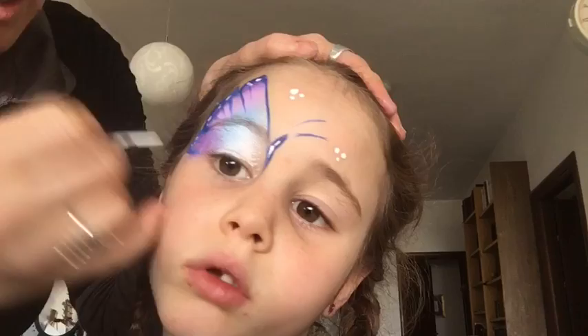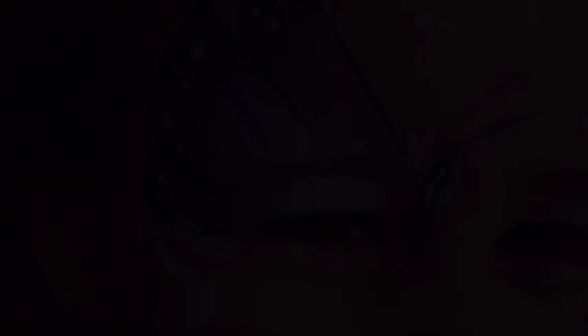I added a couple of teardrops, but you could put flowers or swirls or whatever you like. I hope you enjoyed this tutorial — please like and share this video and you can check me out on Facebook. Bye bye!